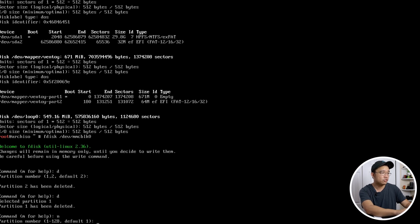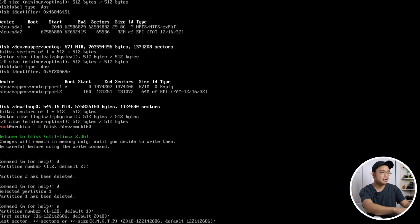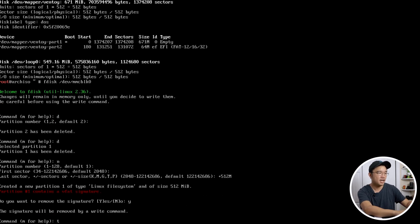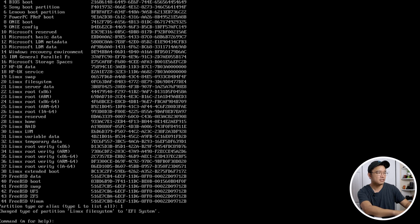Hit N to create a new partition — it'll be the first partition. Leave the default start at 2048 and enter `+512M` for 512 megabytes for the EFI partition. When asked to remove the signature, say yes. Now change the type by hitting T. You can list all types with capital L. The one we need is number 1 — EFI. Hit Q to close the list and type 1 to change it to EFI system.